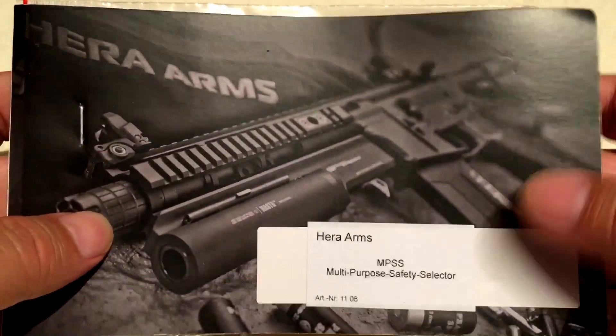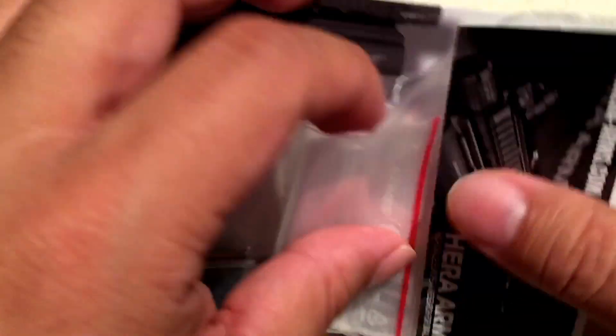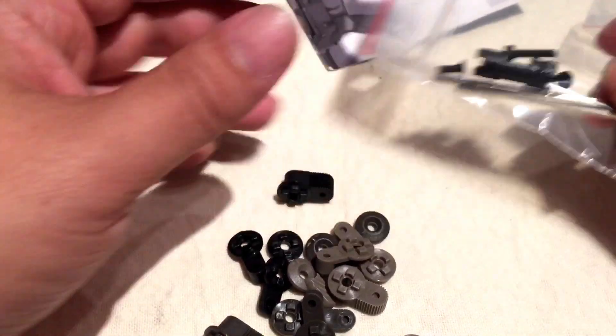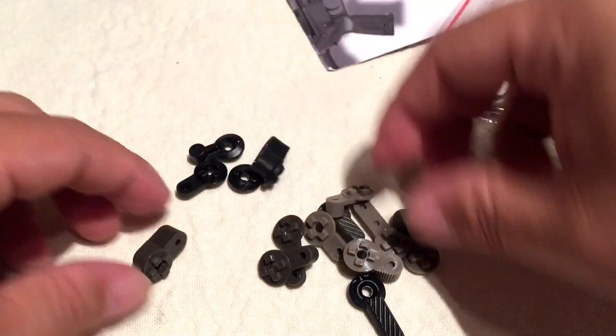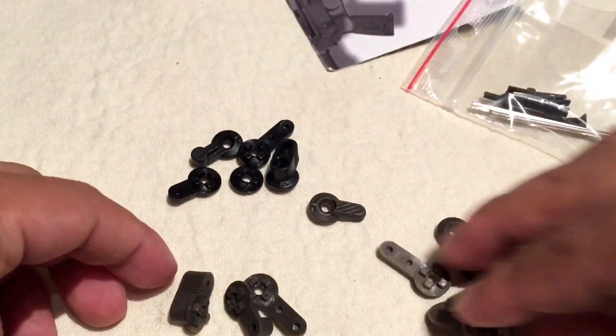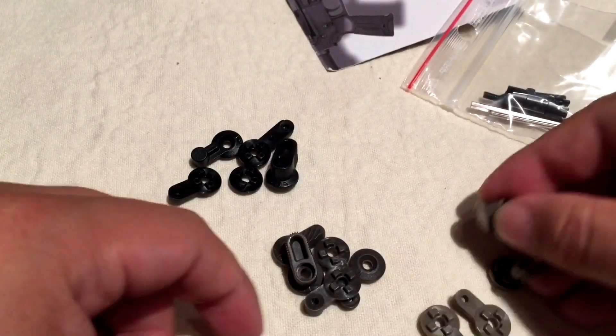But what I wanted to show you today is the multi-purpose safety selector. You've probably seen these. This is what it comes like — it is a safety for your AR-15. I was looking to replace the standard lower parts kit safety that comes with the AR and I settled on this one. I looked at the Battle Arms Development badass safety selector, but the reason I got this is just the way it looked. It comes with three different colors — these plastic safety selectors in black, OD green,